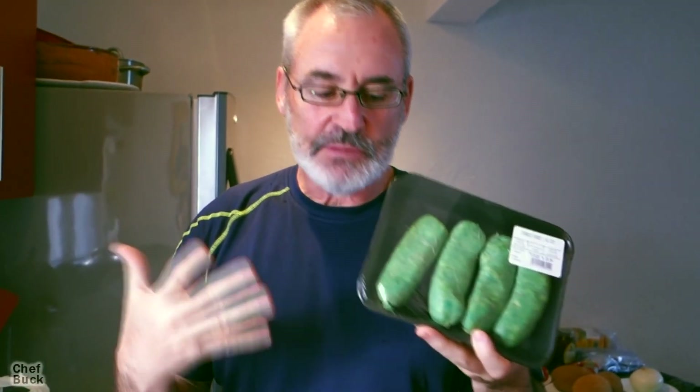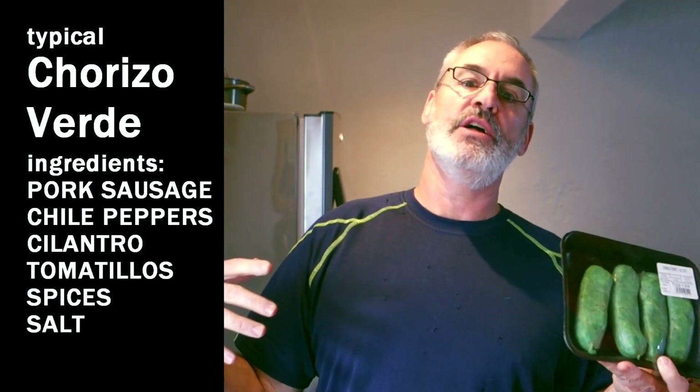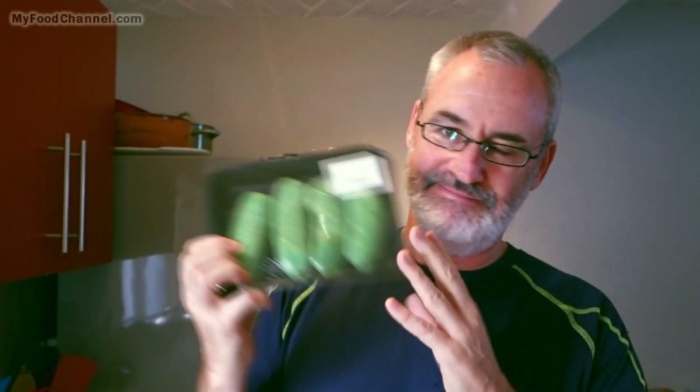This looks like the perfect St. Patrick's Day food, but it isn't a special green for St. Patrick's Day. This is a chorizo verde — it's green because they've mixed the sausage with a lot of cilantro and peppers. You could take your own sausage, make a mixture of cilantro and peppers, grind it up into a green smoothie, and then mix it with sausage meat to make this semi-freaky looking sausage.